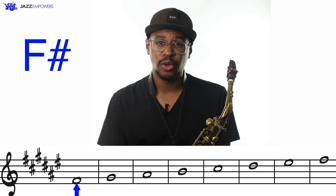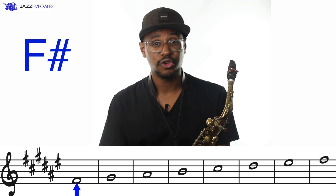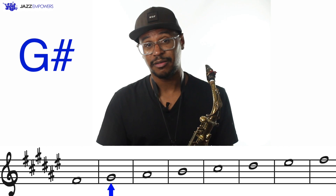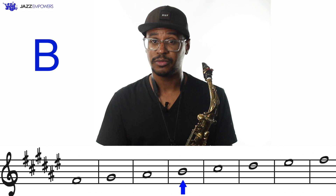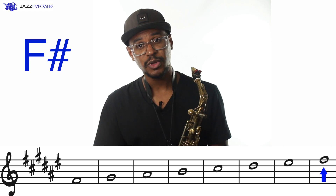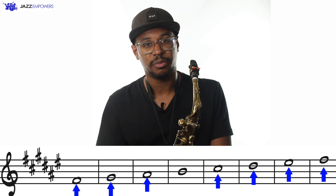Now let's learn the other notes in the scale. Any time we're learning a major scale, the first note will always be the name of the scale. So the first note in the F-sharp major scale will be F-sharp. To find the other notes in the scale, we will just move through the musical alphabet. But remember, the musical alphabet resets after G. So after F-sharp, the next note will be G-sharp, then A-sharp, B-natural, C-sharp, D-sharp, E-sharp, and F-sharp. Notice all of the notes are sharp except for B, because those notes will be sharp in the key signature.